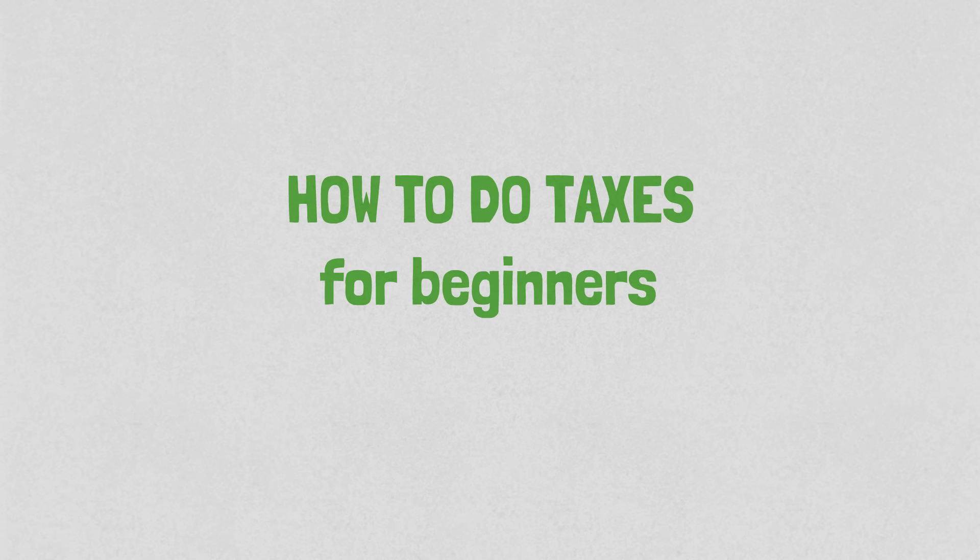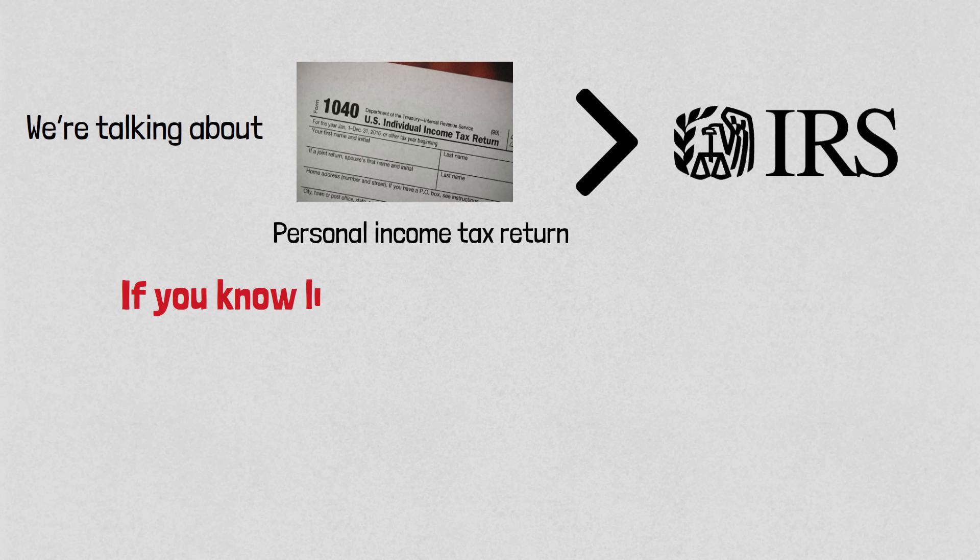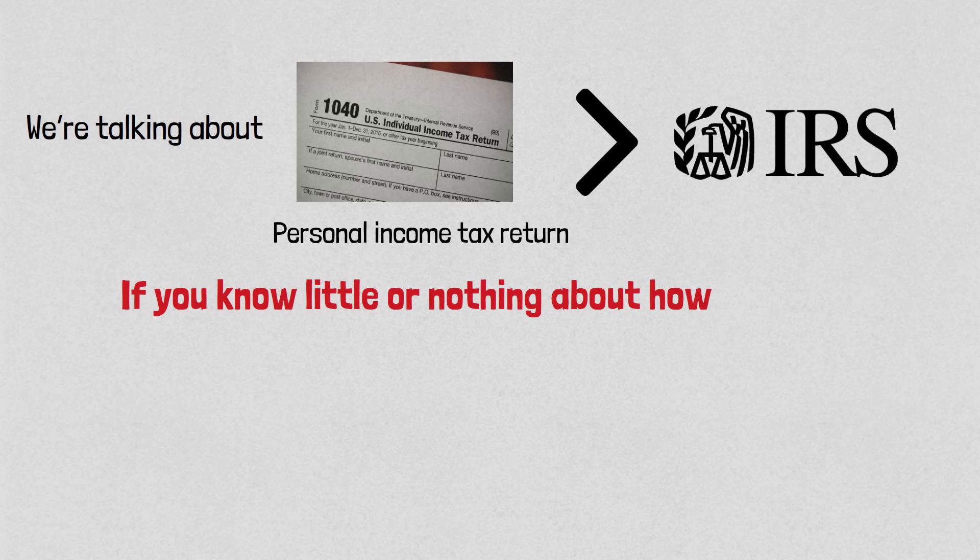In today's video, I will teach you how to do taxes for beginners. We're talking about your personal income tax return with the IRS. If you know little or nothing about how to do taxes, then you are at the right video.